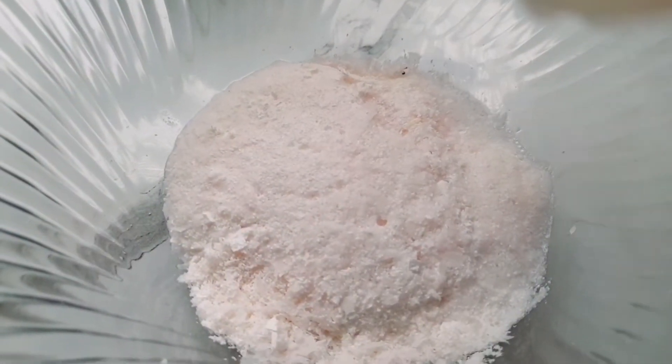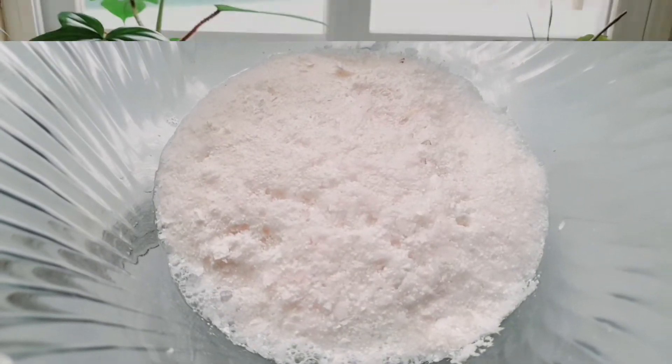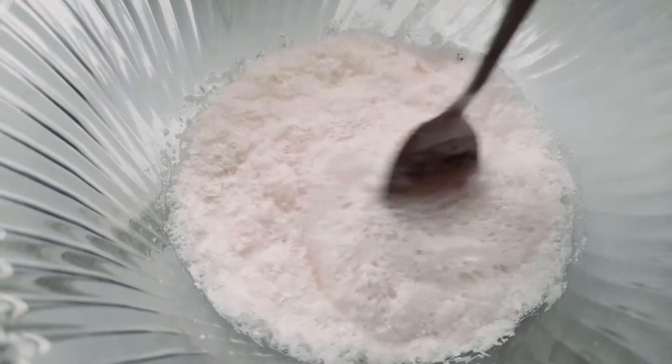After crushing, place the eggshells into a bowl filled with white vinegar. Allow the vinegar to cover the eggshells completely and let it sit for 30 minutes.